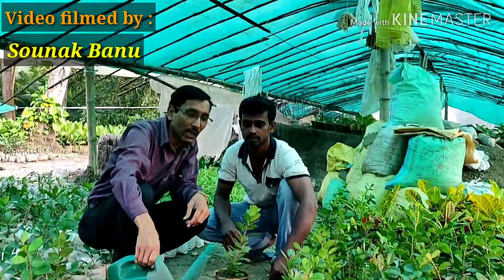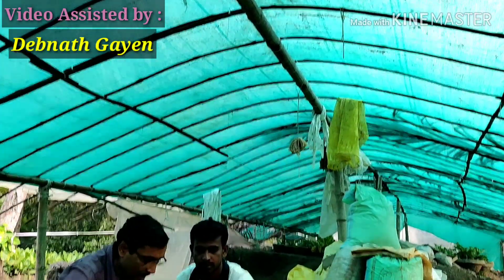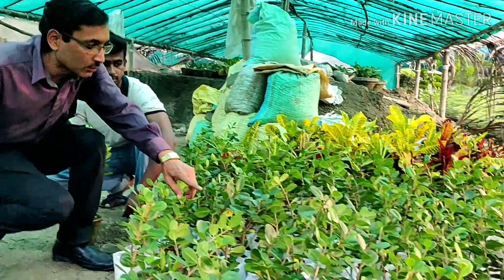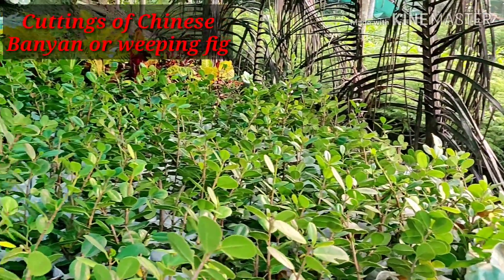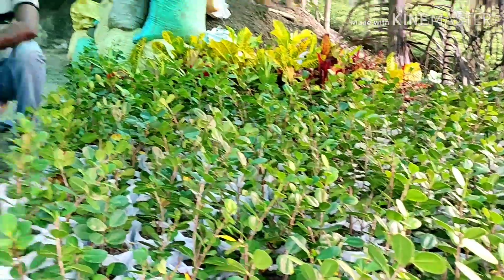After watering, keep the plant in shade for around 10 to 15 days, then you can move it outside. These are all the cuttings that were planted one month back, and all the plants are now ready in four to five inch plastic pots. They are all grown successfully.